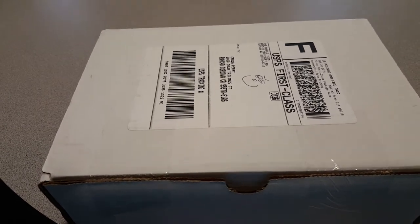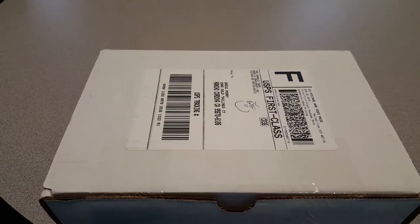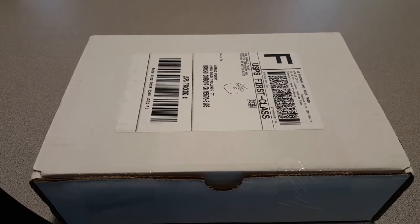Hey everybody, this is Greg and I'm back with another unboxing for Danklo monthly box for April 2015. Here's what we got.